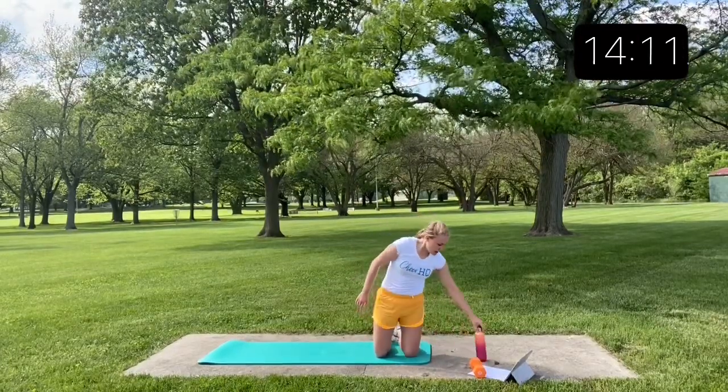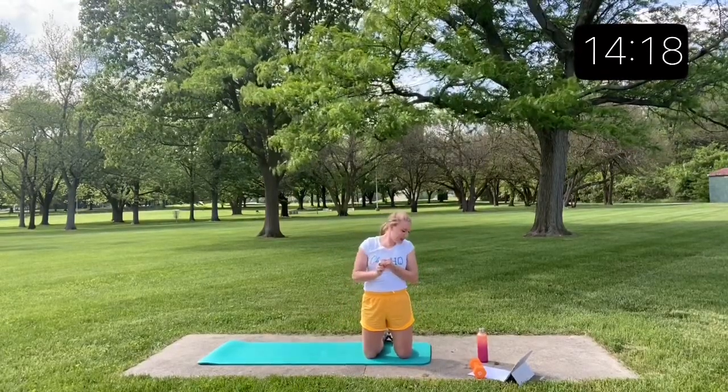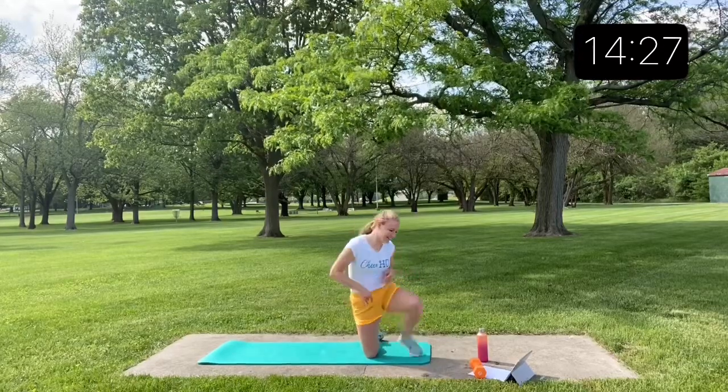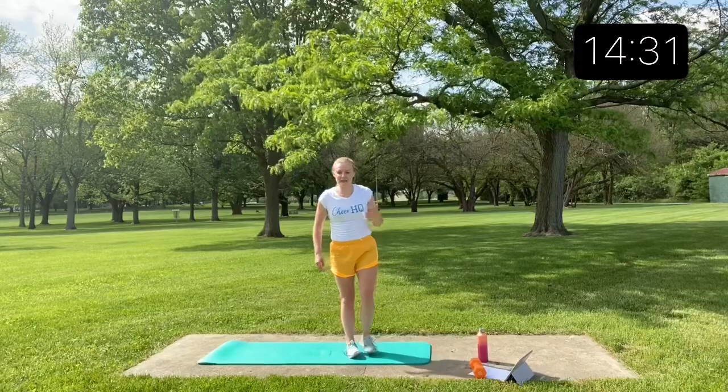Now we have that minute rest, and then we're into our last round. Go ahead and get water. Our last round consists of high kicks, plank shoulder taps, and then some laying hip raises. We have a little bit of everything — a lot of core on this last round, so power through with me.